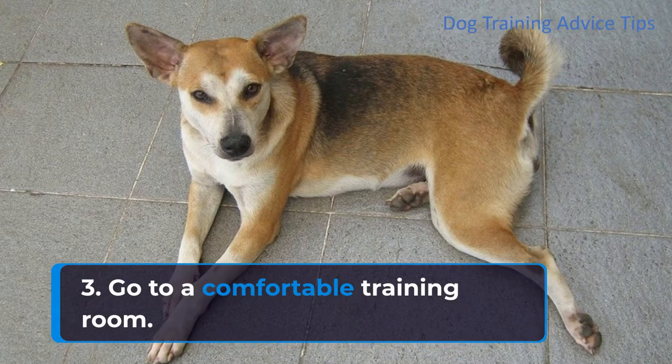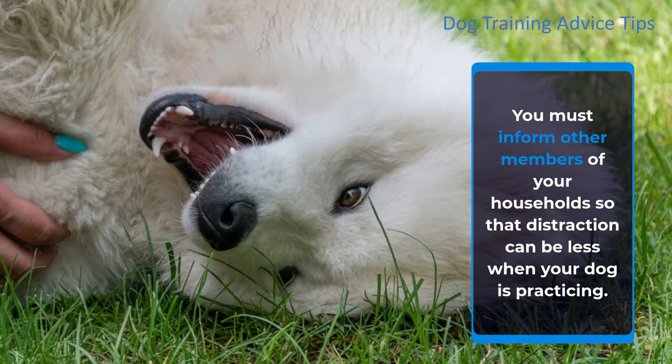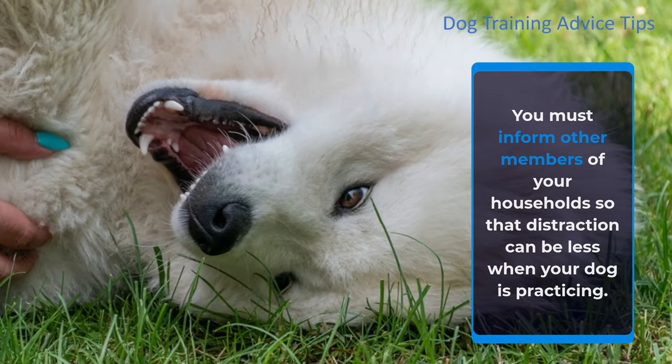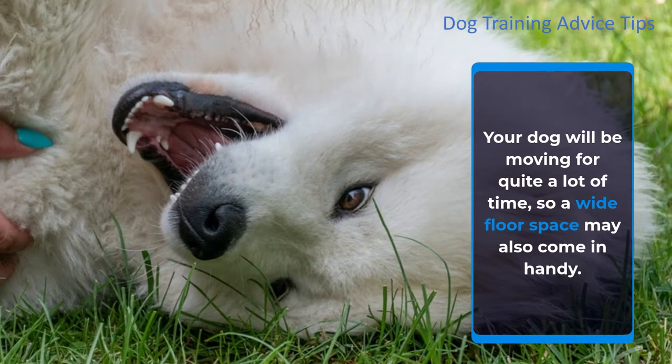Step 3: Go to a comfortable training room. A comfortable and distraction-free training room is a good place to start for this trick. You must inform other members of your household so that distraction can be minimized when your dog is practicing. Your dog will be moving quite a lot, so a wide floor space may also come in handy.